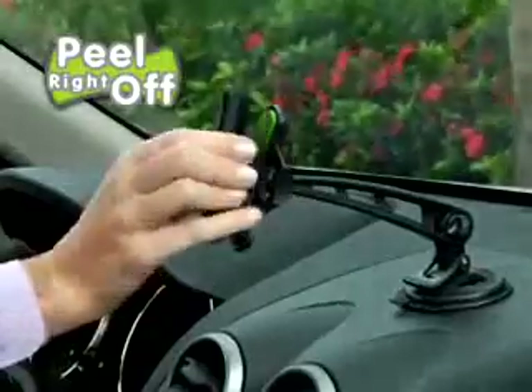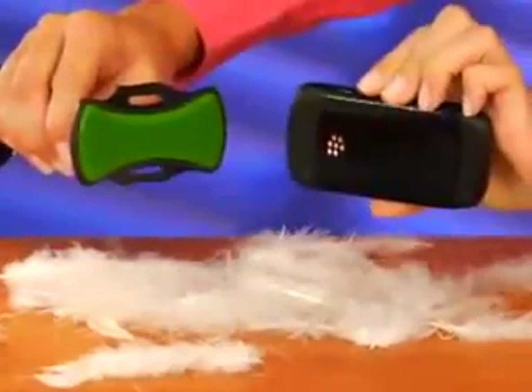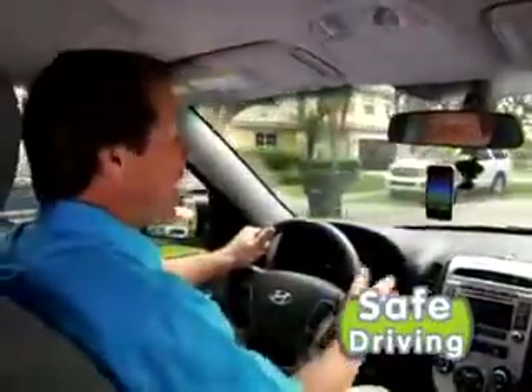Then look, it peels right off. And don't worry, there's no sticky residue left behind. With Gripco, your phone stays securely in front of you, so you can talk and safely drive at the same time.